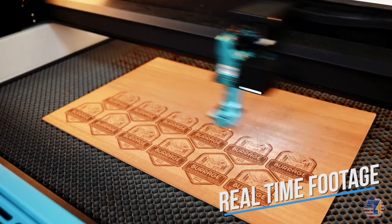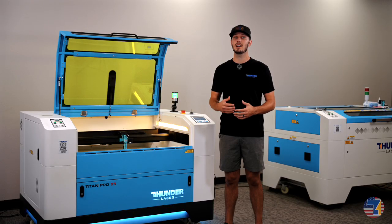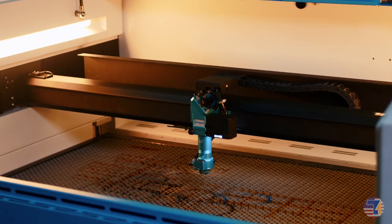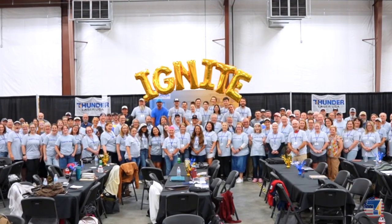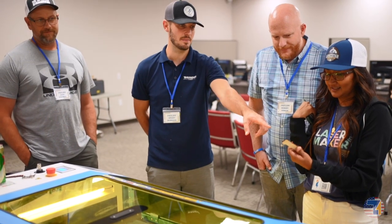Plus it's a class one laser system, so you get all of this performance inside a fully enclosed, certified, safe design. This is great for schools or production environments. At our event, Ignite, we got some of our customers in person to see this machine and give us their thoughts on how they view it.